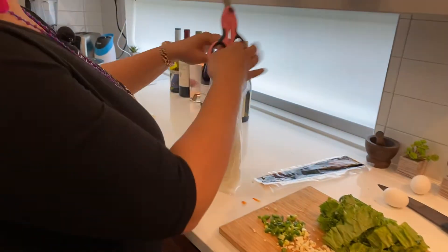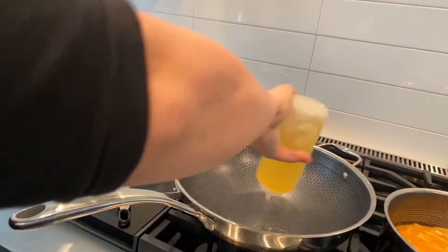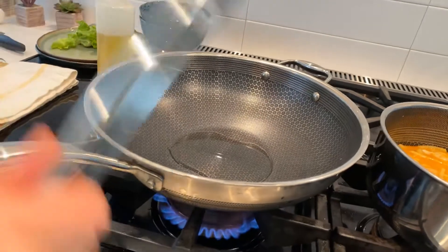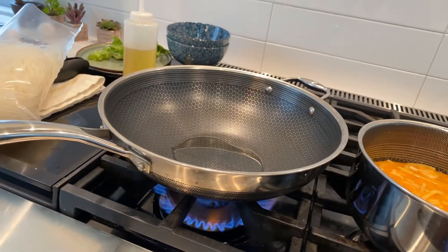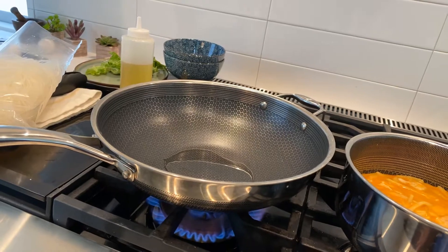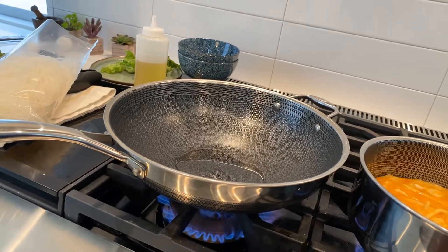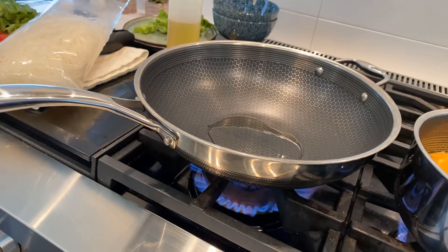I'm going to start on our Pad Kimao Wun Sen. Wun Sen means clear noodles and they've been pre-soaked. I'm going to add a couple of tablespoons of oil in the wok — it's a nonstick wok, highly recommend — and you're going to need a pair of tongs. I have my pan on medium-high. If you're starting off you can do medium, and as you get more familiar with cooking Thai cuisine fast, you can cook at a higher heat. Our woks at home are probably one-tenth of the heat we can get in the restaurant, and that makes the biggest difference in the flavor profile. I'm going to share a little trick at the end as well.